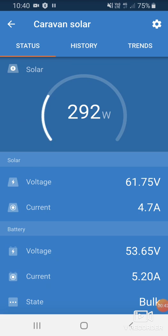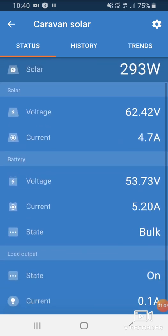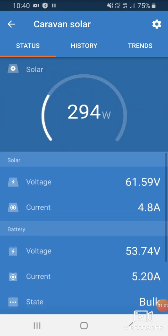If it's the first time connecting, the password will be six zeros. I recommend not changing the password, as if you lose it, it's hard to reset. At the moment we've got 293 watts coming in. We can see our solar voltage and current, our battery voltage and current, and we're currently in the bulk charge phase because the battery isn't full yet.